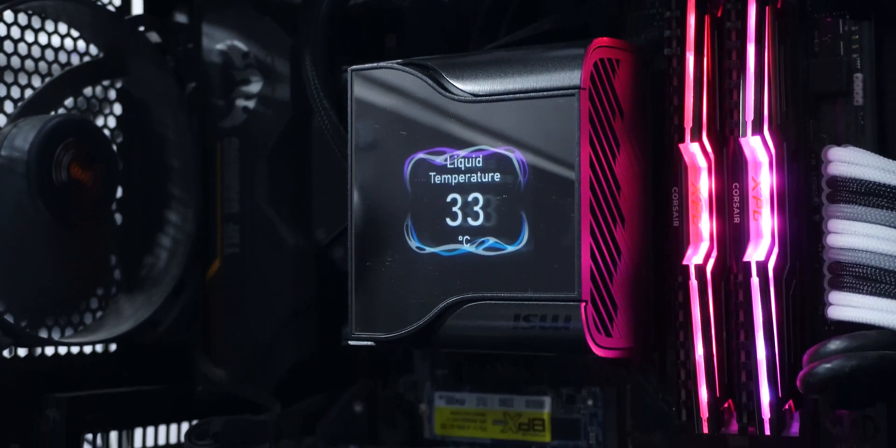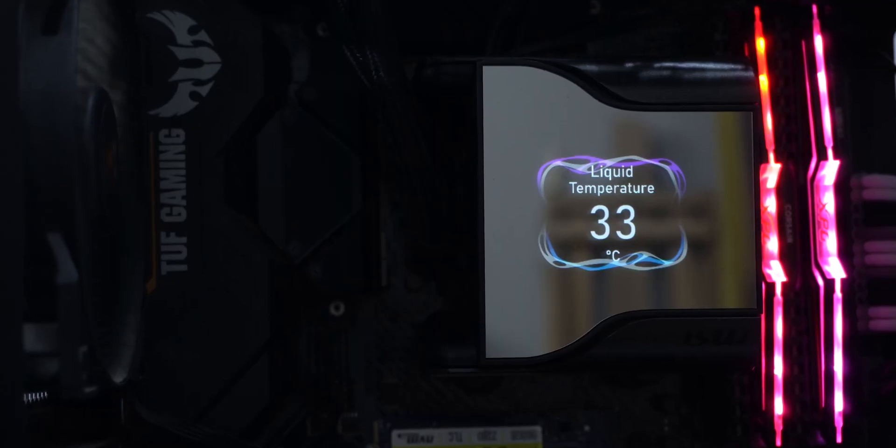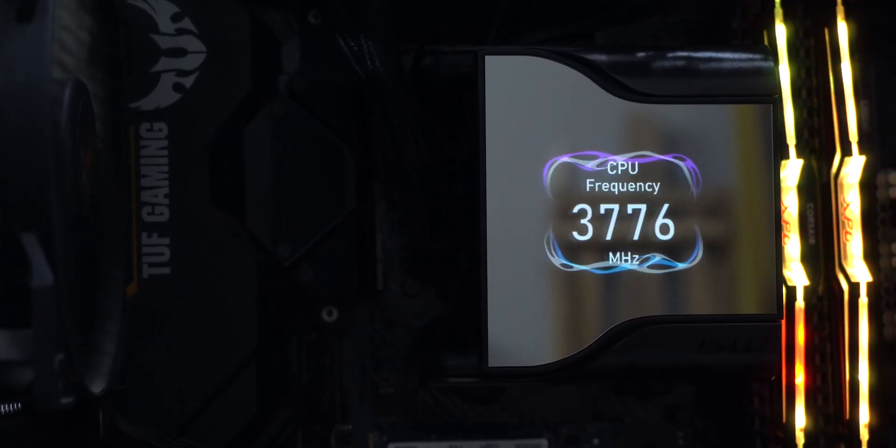This liquid cooler overall looks pretty neat and would love to be in a black-themed case setup. The overall outlook is quite stealthy, and the noticeable element would be the display on the pump.